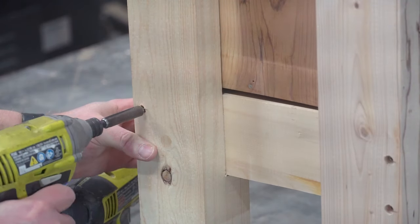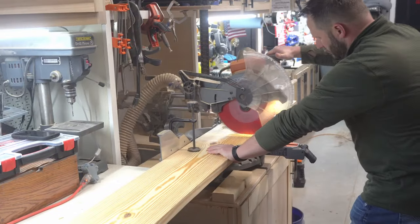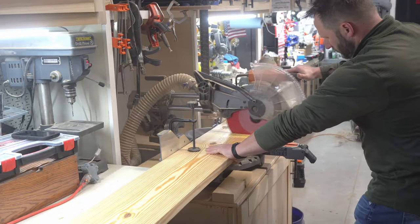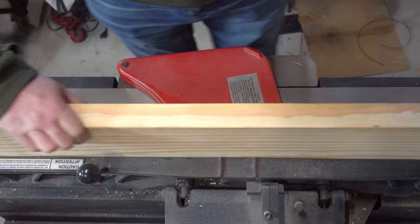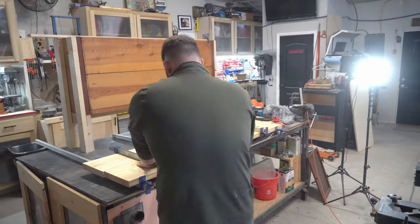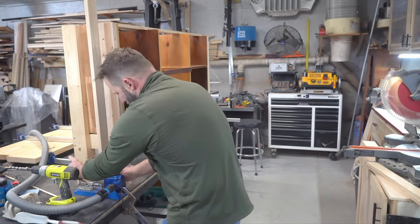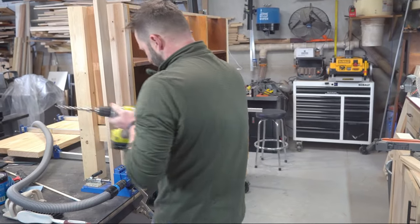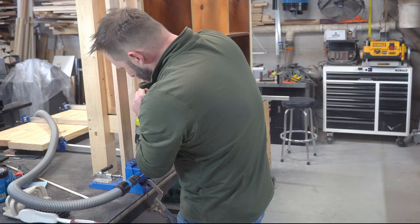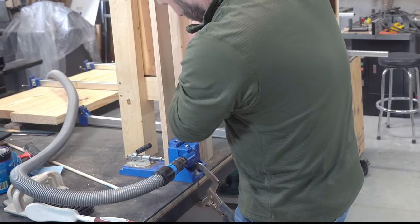That gap you see there was on purpose and will be hidden with trim before the finish. I cut up a couple of 2x10s for the top so they'd have time to glue while I was working on the rest, then got started on the trim and face framing. Return viewers may notice that I finally got a 15-foot dust collection hookup for the sander and pocket hole jig, which is pretty convenient — I'll post the link in the description.